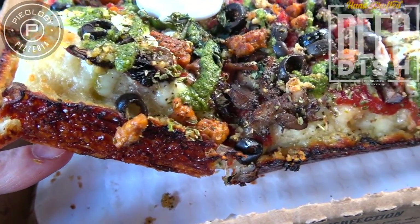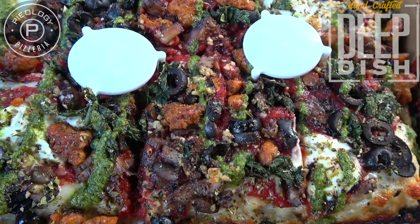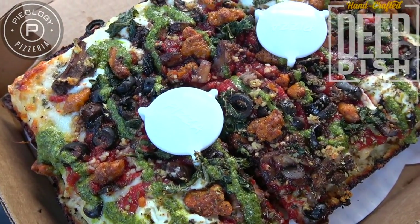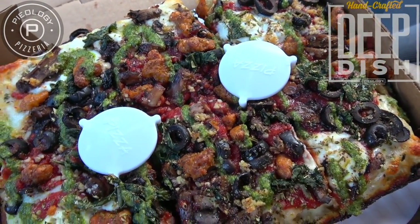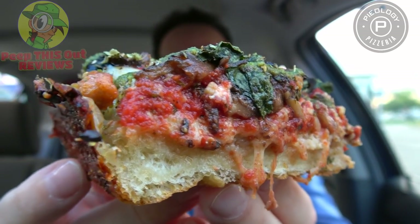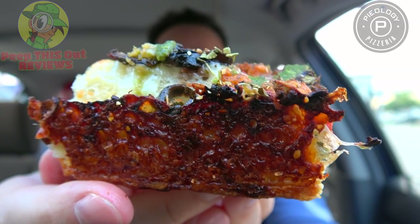And as you saw at the very end, they sliced this into six pieces. And I got to say, this feels very huge in my car right now. A really fantastic presentation. Can't wait to bite into this right now. It's the handcrafted deep dish pizza here at Pieology. Let's peep out this flavor. This thing is stacked, not just because of all the toppings I got, but because of the crust that it sits on. Those caramelized edges look really fantastic. Let's dive in.